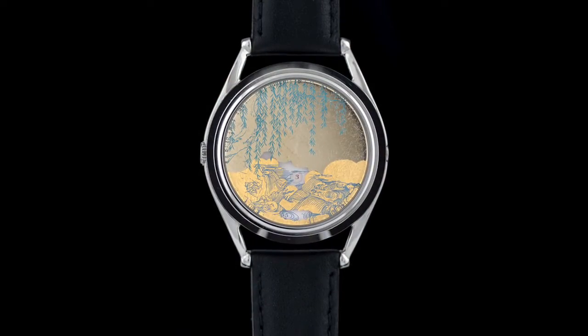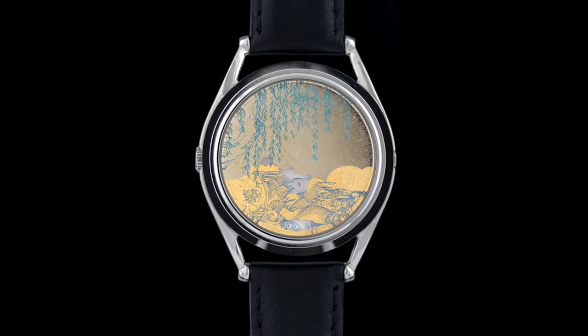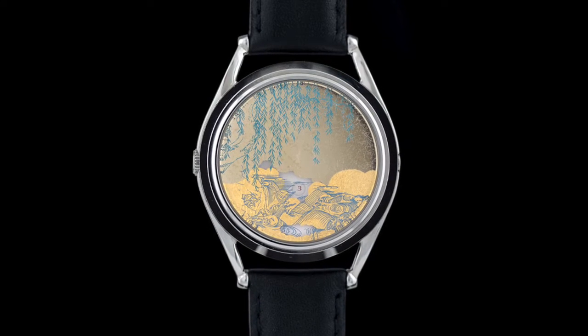I created the design based on an imaginary, exotic landscape. I wanted to use different gilding techniques to create textures.